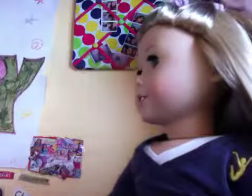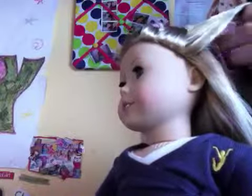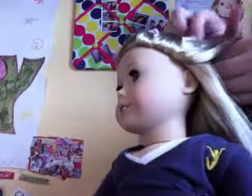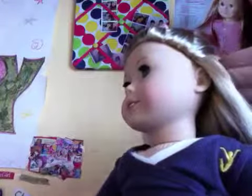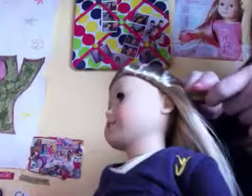And then do the same thing on the other side — the same thing again. Just cross it, and get your hair tie and tie it off again.